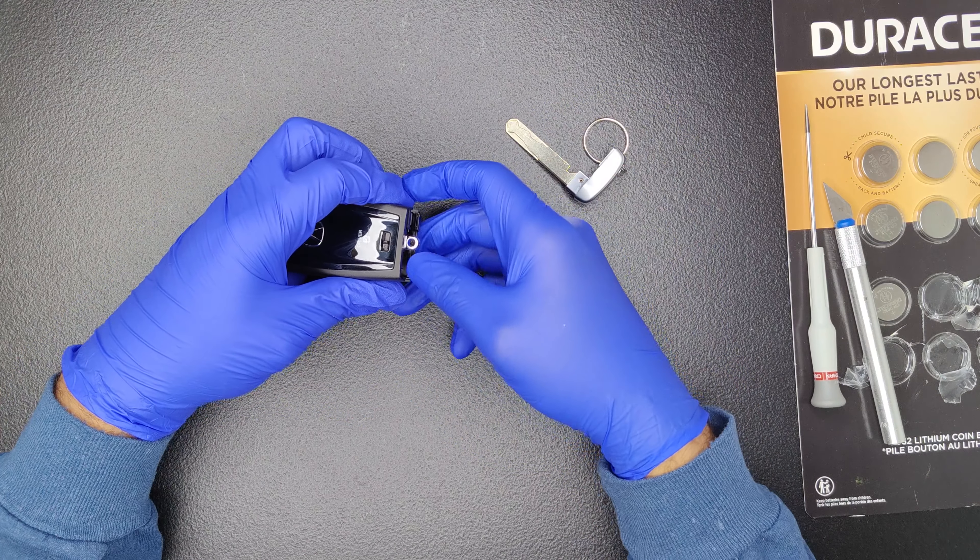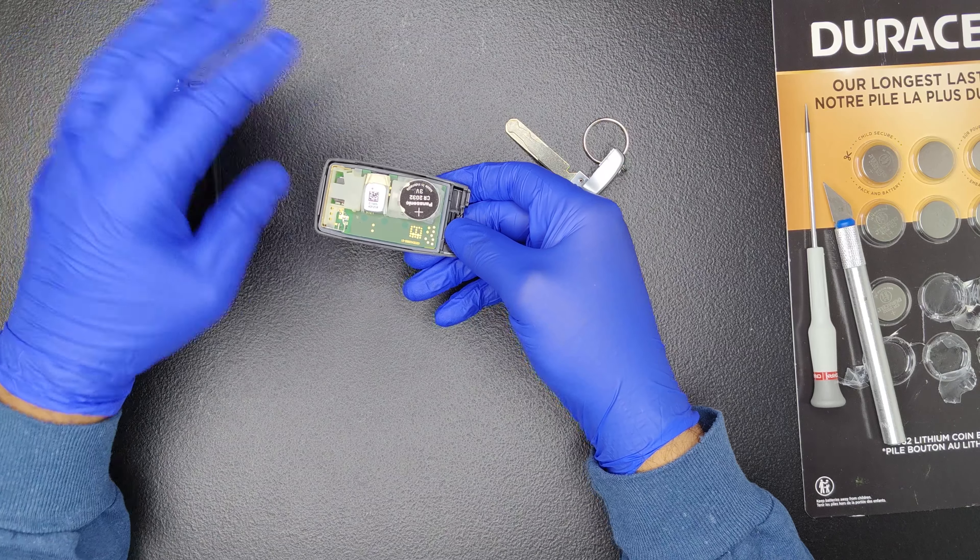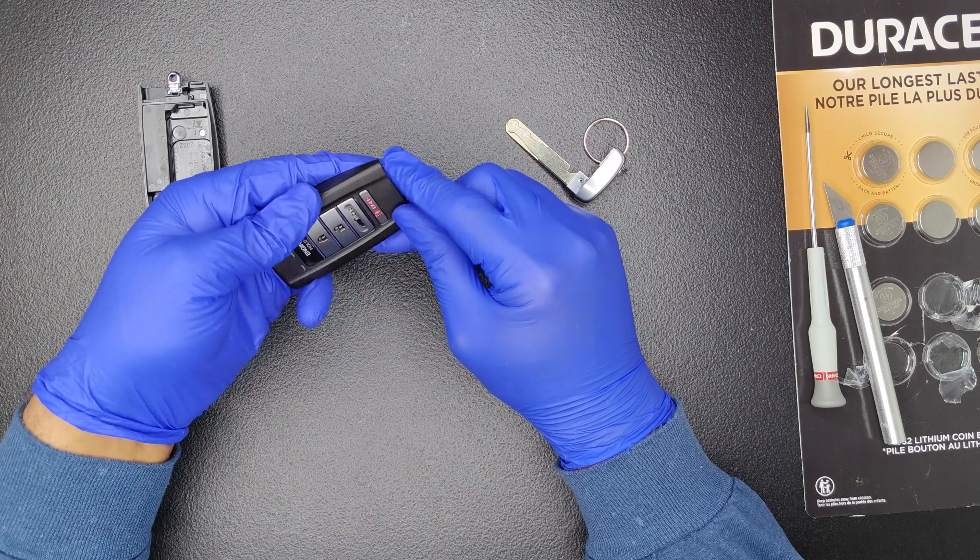The battery is immediately visible. Be careful to avoid the buttons from moving out of place on the other side of the key fob.